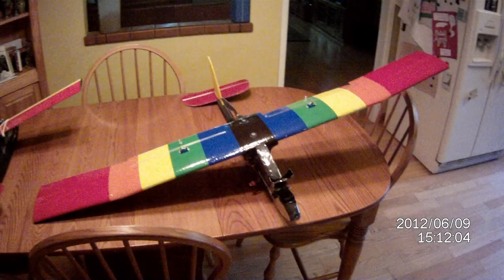The following is what happens when you push your luck with a newly constructed remote control airplane in Santa Cruz, California. Enjoy.